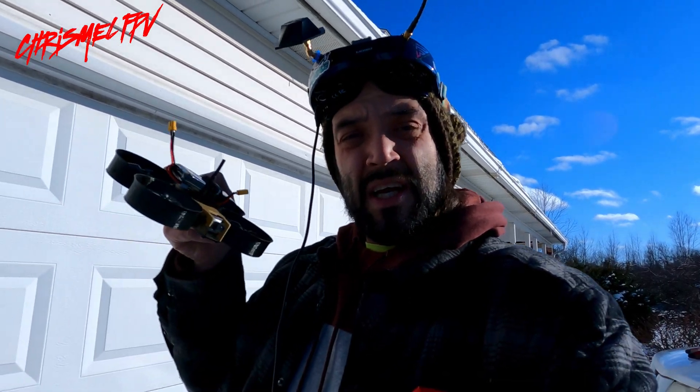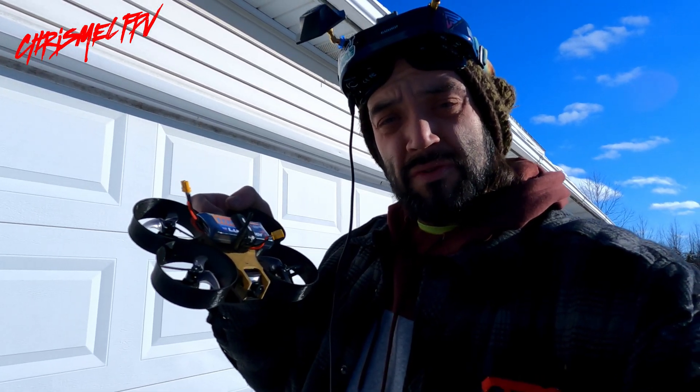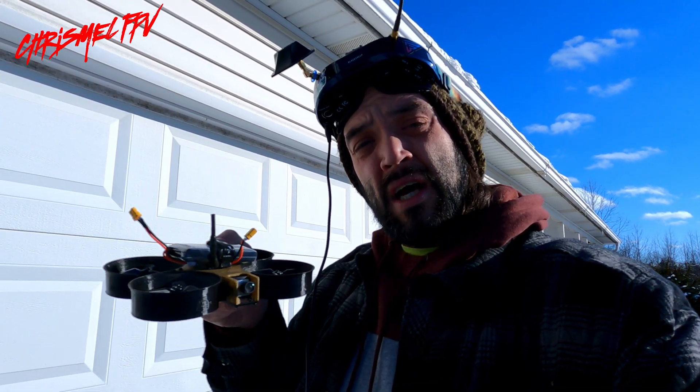Hello and welcome to Chris Mal FPV. Today I finally get a chance to test out a new bench build. I've got a two and a half inch Cinewhoop, all 3D printed in PLA with the internals of a TinyHawk Freestyle 2. I upgraded the camera to the CatX Lorus 4K.